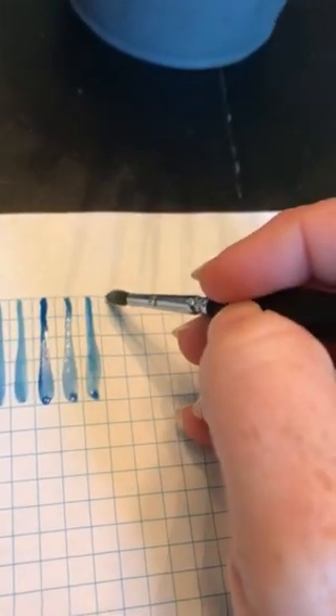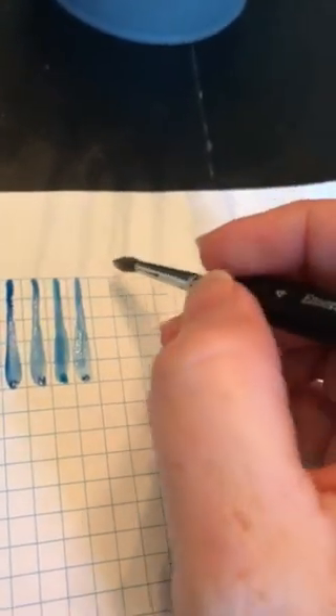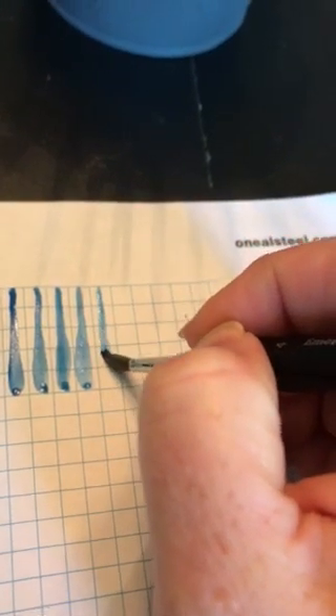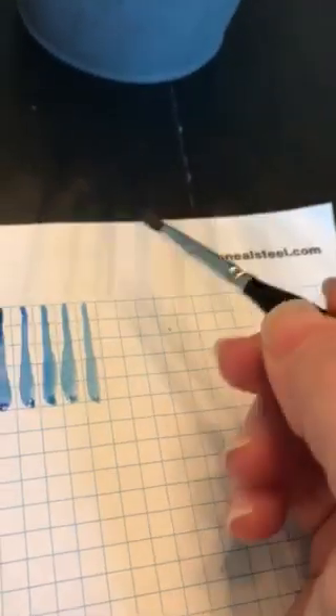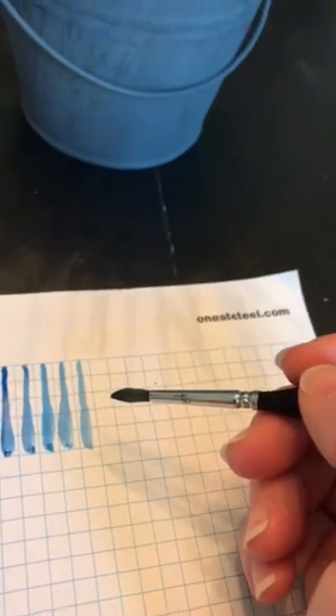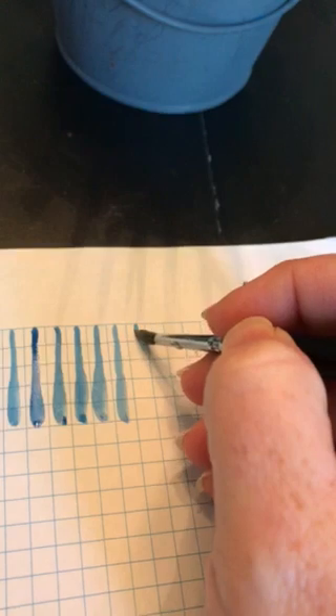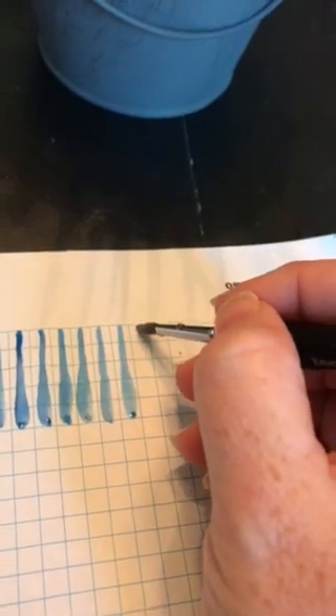Remember, we want consistency — they don't have to be perfect, they just have to be consistent. I'm twisting my brush so I get the point to start with each time. I missed my pressure there — when you mess up and forget to apply pressure, just move on to the next one. Don't try to go back in and add pressure, because you're trying to do it in one stroke. Going back to reapply pressure to one you already messed up does not help you strengthen your stroke. Just move on, leave it, and I still haven't gotten more paint on my brush because I don't need it.